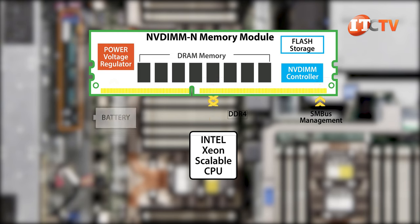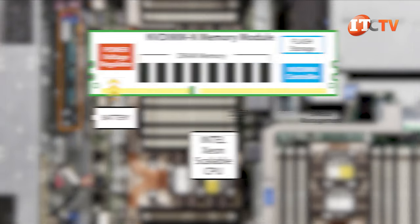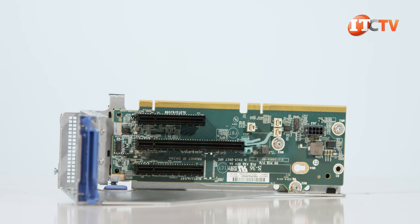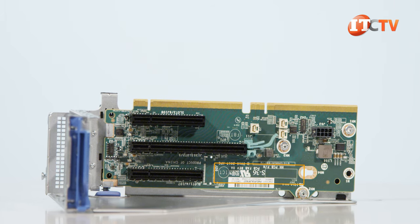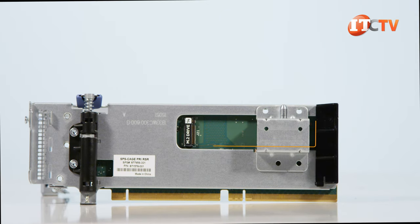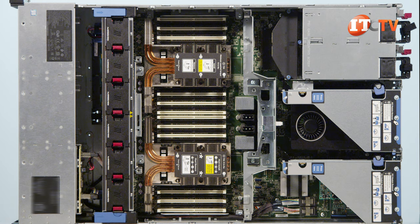Later, when power is restored, the system will determine the most current data between the NVMe memory module and the upfront storage devices and store the data accordingly. Additional storage is provided in the primary riser by an optional three-slot riser that supports two M.2 storage devices, one on each side of the card. An optional secondary riser supports two more M.2 storage sticks and connects to processor number two. In total, the system supports a maximum of eight PCIe 3.0 slots on three separate risers — a primary, secondary, and tertiary.